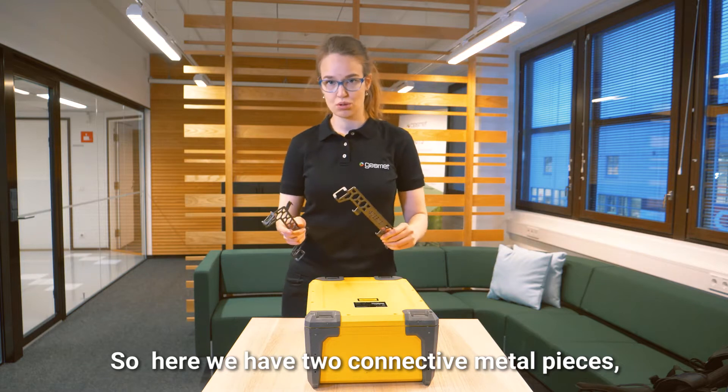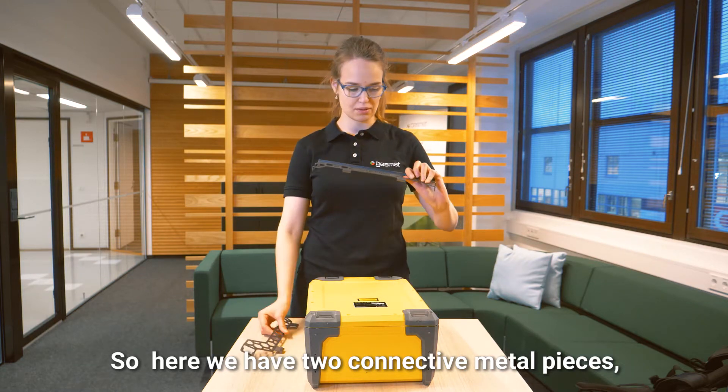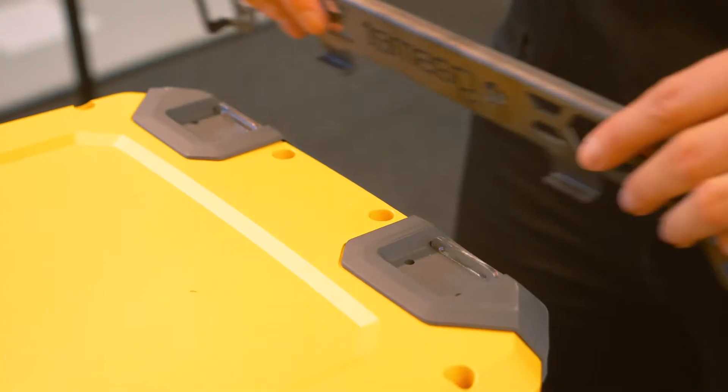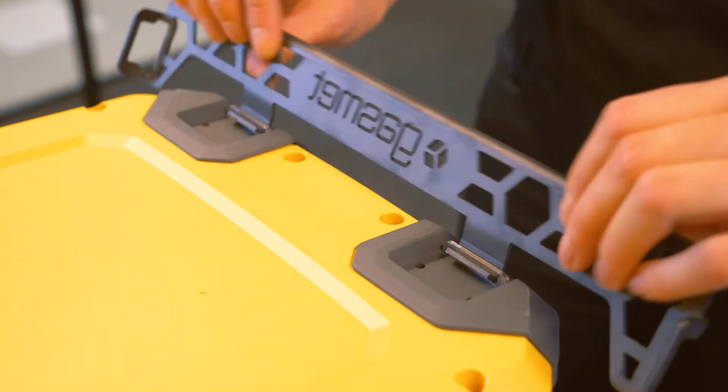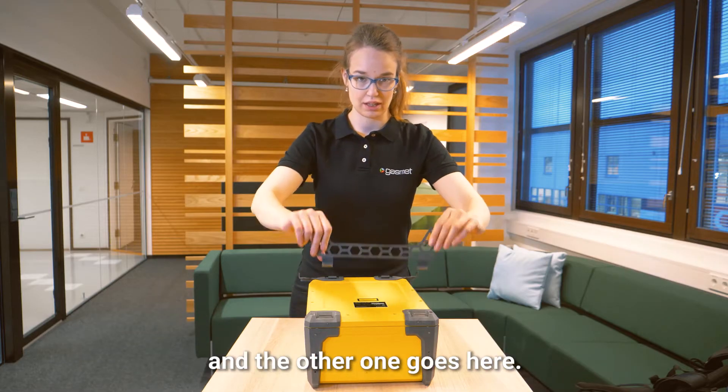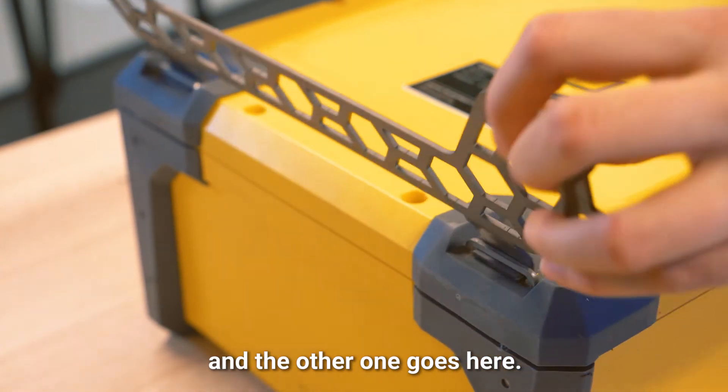Here we have two connective metal pieces. The one that says Cosmet goes up, so it's just attached to the loops, and then the other one goes here.